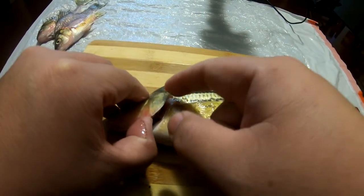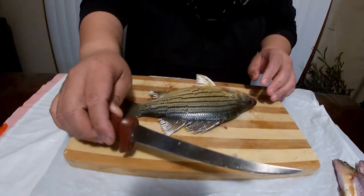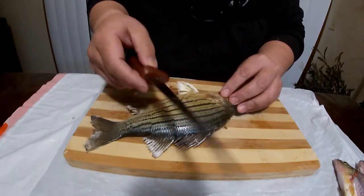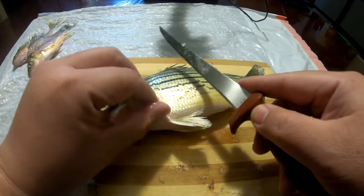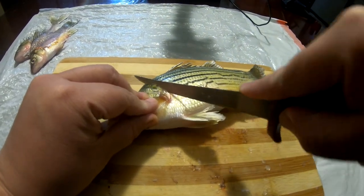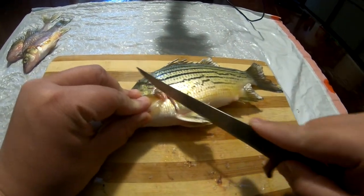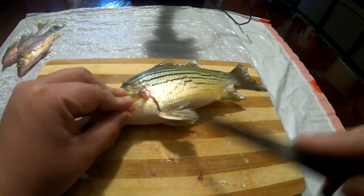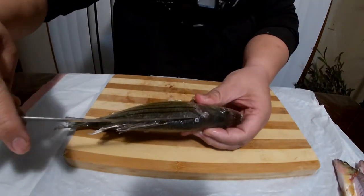The gill plates are actually really sharp — as sharp as the fillet knife — so be real careful. You want to take your knife diagonal so you're going underneath the scales and cutting right behind the gill plate. Make your first incision just like that, cut it all the way down until it stops — that means you're hitting the bone, which is good. This part here is the backbone.